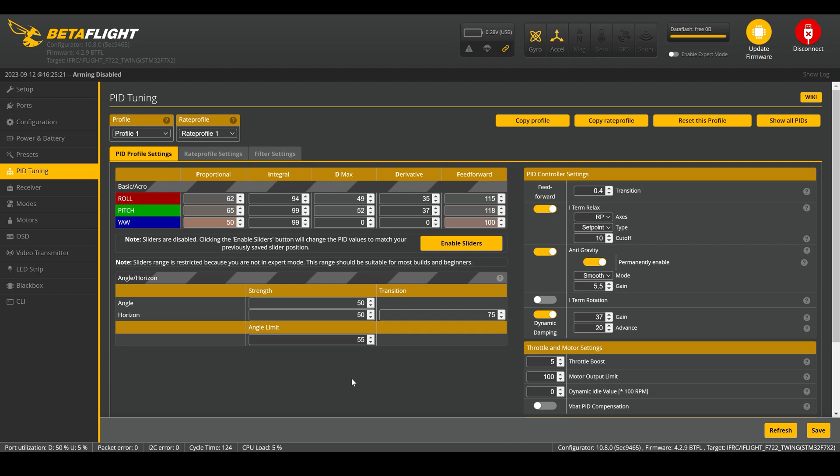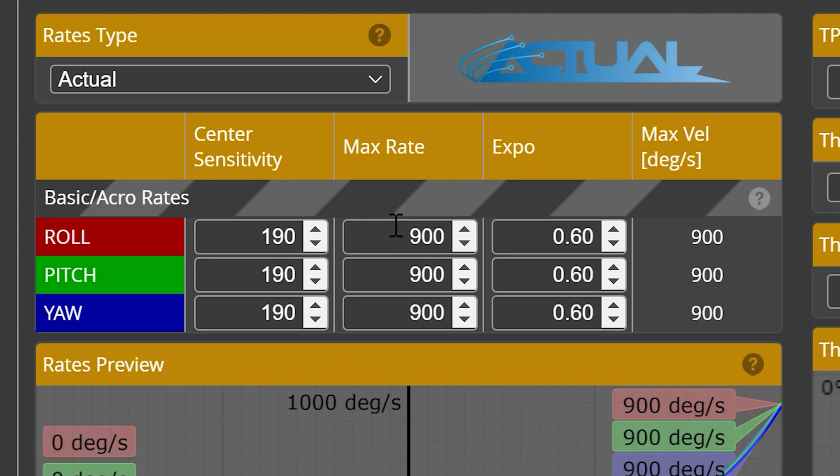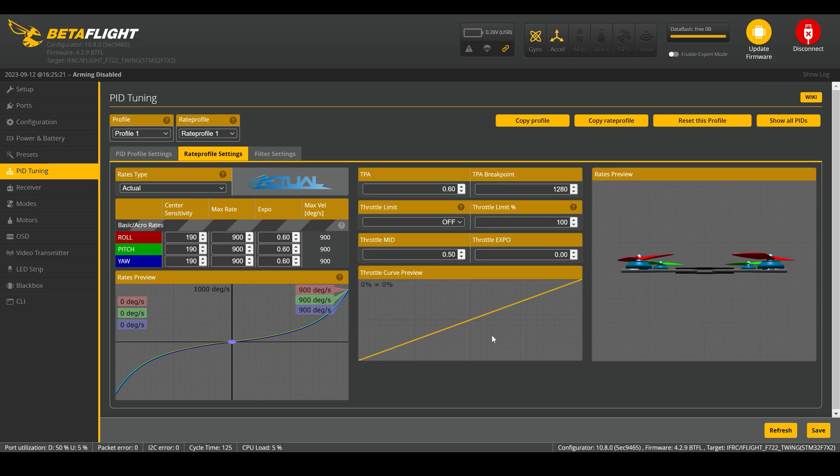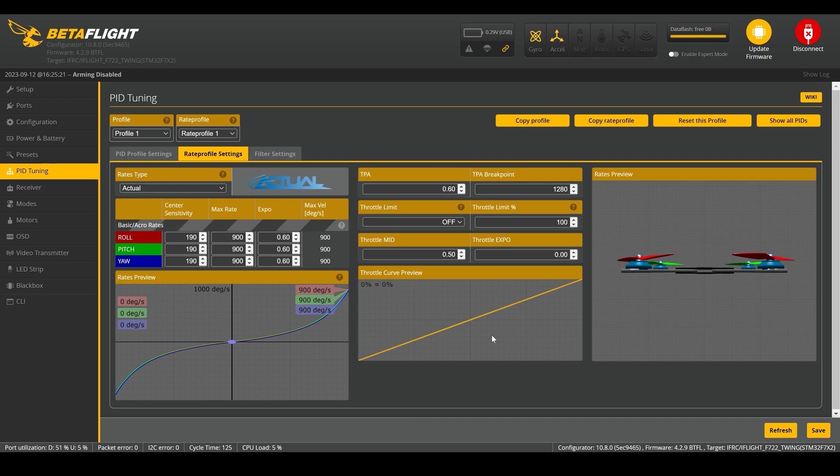The rates I'm referring to are more specifically the max rates. For roll, pitch, and yaw, all three are set to 900 — meaning if I max out roll, pitch, or yaw on my RC, it's going to be rotating and moving at 900 degrees per second. That's much higher than what I've seen most people set their max rates at. Typically I've seen anywhere in the neighborhood of 500 to 600. It depends on how people are flying, but 900 is pretty extreme. When you max out your roll at a 900 degree per second rate, it's pretty intense.